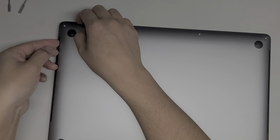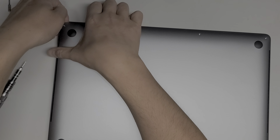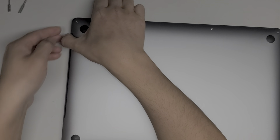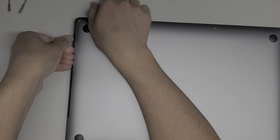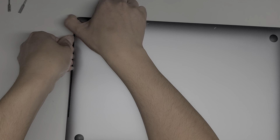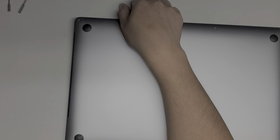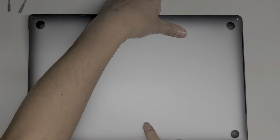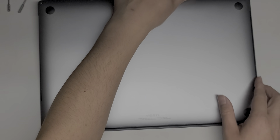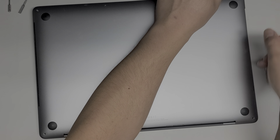Once you pull this up, you can actually get underneath the cover here. Once you get underneath the cover, you can slide your fingernails or pry tool down the side, and then push the bottom down while pulling up on the side, and you can pop the clip out. Go down to the other side — you don't want to pull up too far because the back here has some sliding clips. Just go along the side and then pop that clip as well.